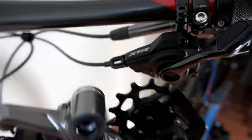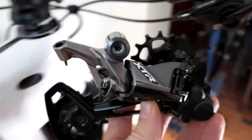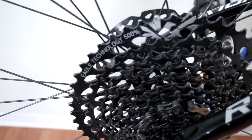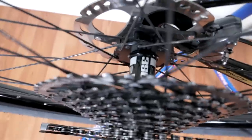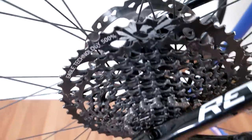Hey guys, as promised the last thing I want to test here is the XTR shifter and the XTR 12-speed derailleur, all this with an Eagle cassette. That is because I don't plan on buying anything MicroSpline or the new Shimano cassettes, not yet anyway, even though I have DT Swiss hubs and I can find the MicroSpline for them right now.